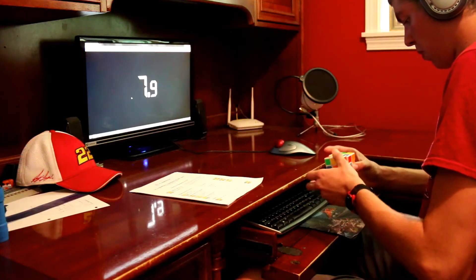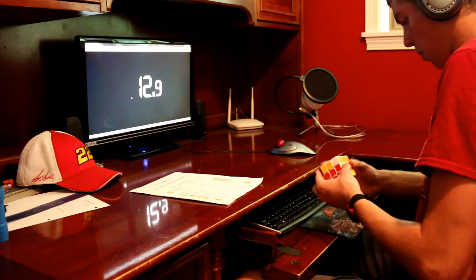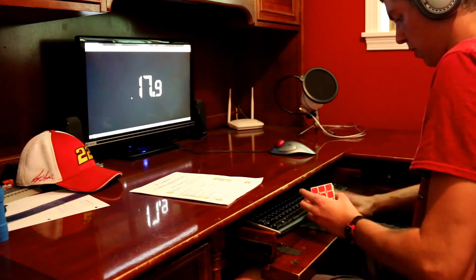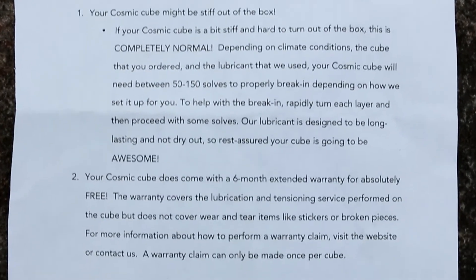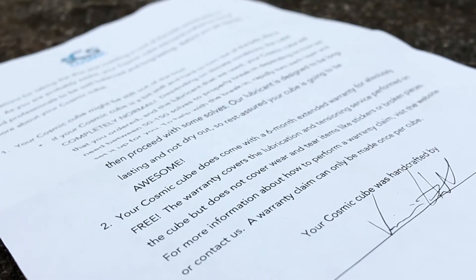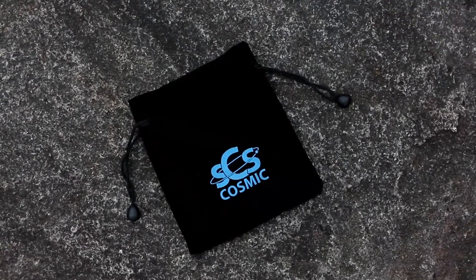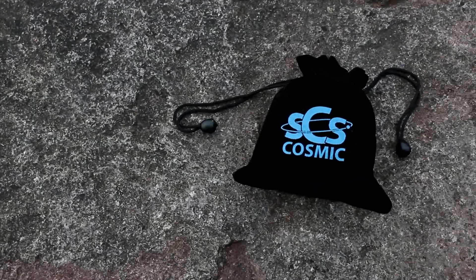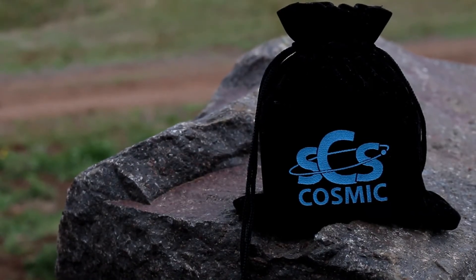One side note about Speedcube Shop that I liked was how good their customer service was. It's not that the Cubicle was bad or anything — I just felt like Speedcube Shop cared more and were more personable. They have a 6-month warranty on this cube that covers the tensioning and lubrication, so if you don't feel like it's performing right, you can send it back and they'll give you an evaluation. Plus, they send you a carry bag for your cube, which works really nice — though it does leave little flakes of felt behind, so I put my cube in a Ziploc bag before putting it in the felt bag, just to be safe.